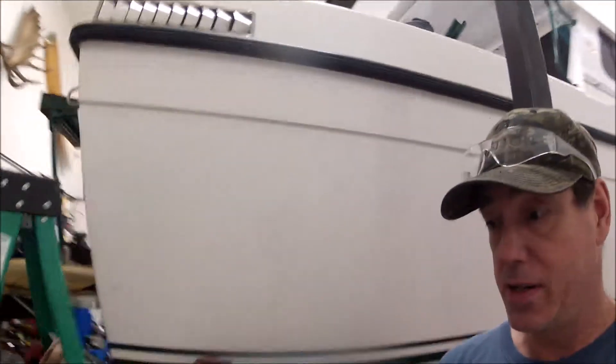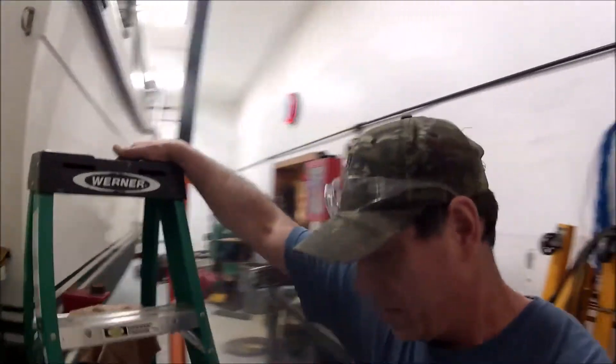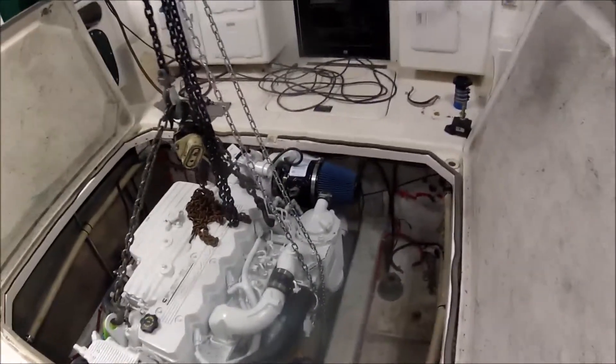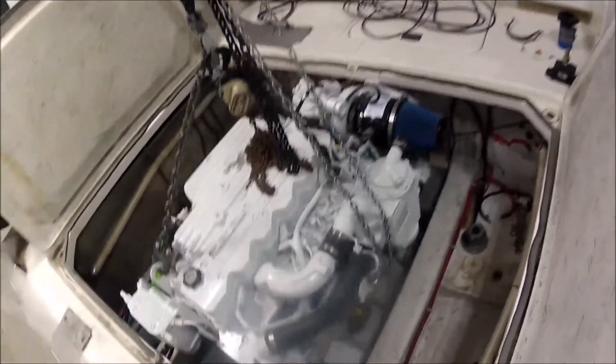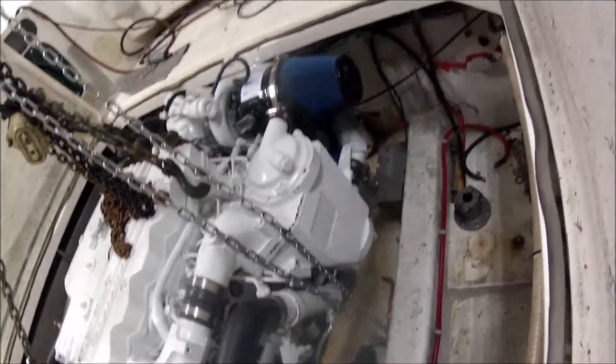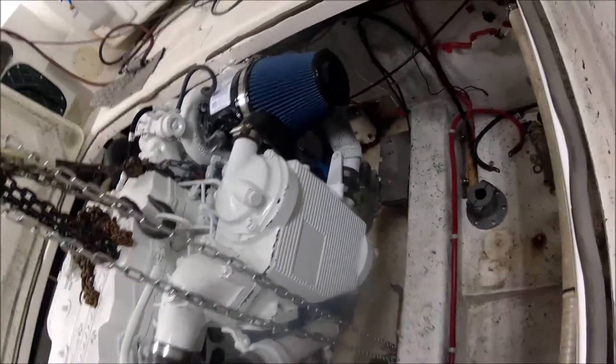Let's just climb up into the back here and show you what's going on. And then as I go, I'll try to get more video clips and be better about it. But there she is — got her hanging. You can see the pedestals down there. I built two of those, and then the motor mounts there on the bench go up at the front.